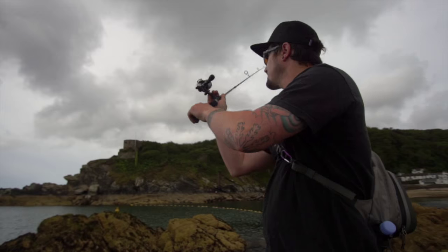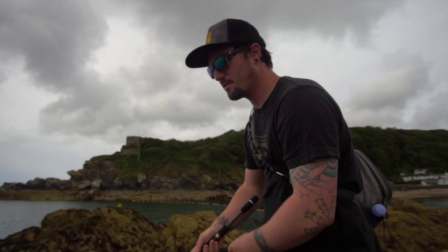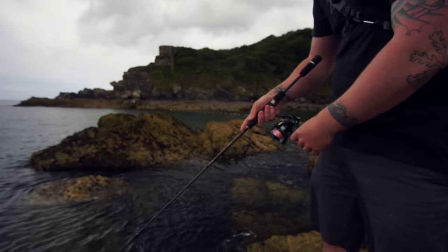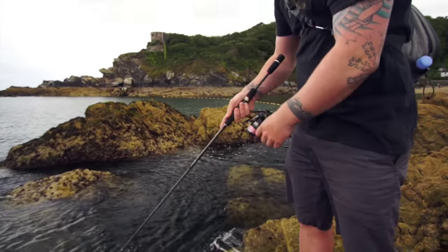At the moment I'm using a small silver casting jig just to get a bit of distance — see if there's any fish at range, anything like mackerel, pollock, possibly a bass. Short, sharp, little jerks with a fairly fast retrieve, just to see if there's anything out there.